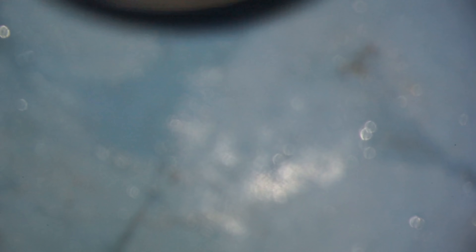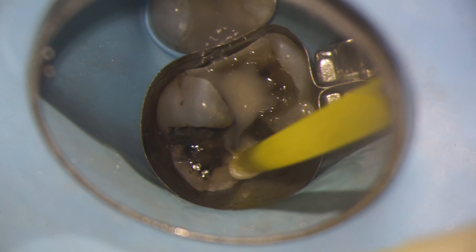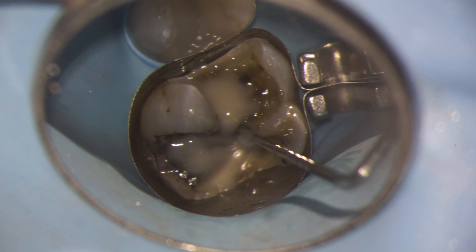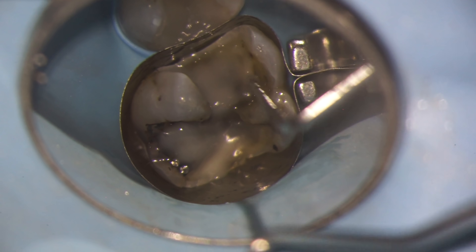We're going through the bonding process to make sure that the foundation we put in is nicely secured. The foundation comes out as a fluid material, but as soon as we set our light on it, it actually becomes rock solid. I like to make sure that the first layer is really thin and that it covers the entire floor of the tooth — that way we get a really good seal and less sensitivity.